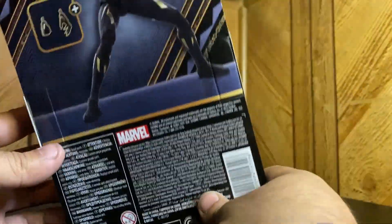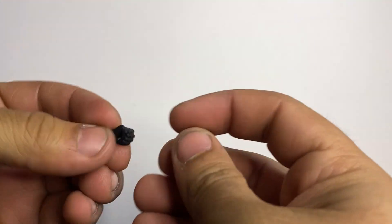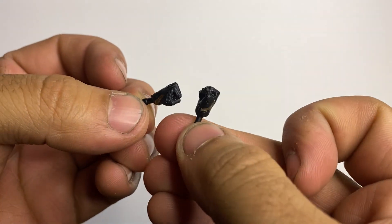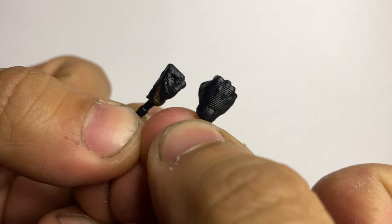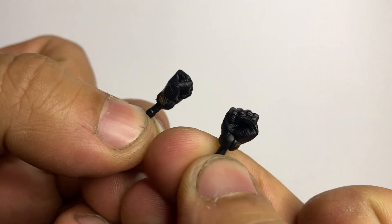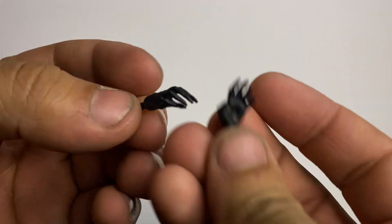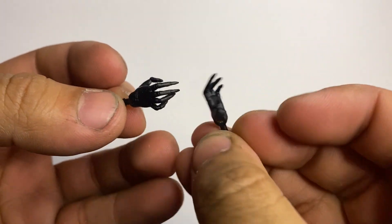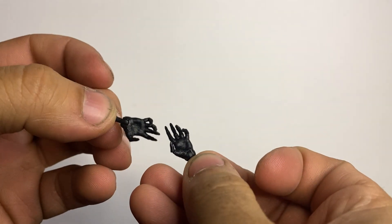It only comes with two sets of hands, so we'll make it quick. Let's crack this bad boy open and check it all out. She comes with a pair of fisted hands, all black with a little bit of gold. There's a tiny bit of texture on them — little details. And then we have her claw hands. That's all she comes with.